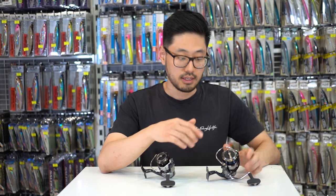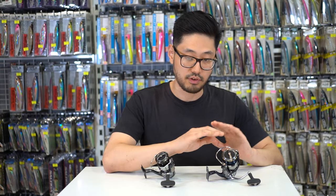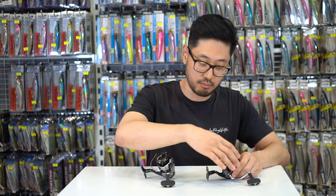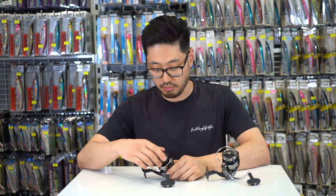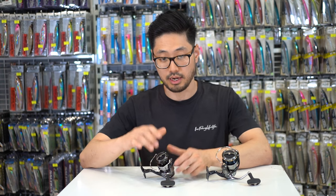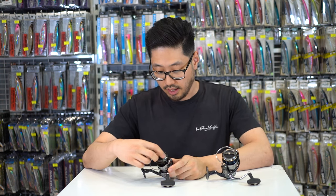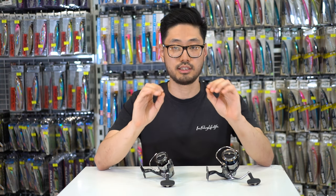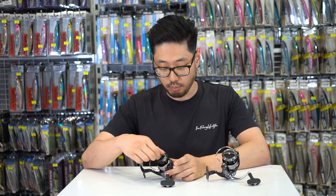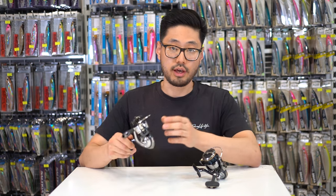The 24 Certate features ATD Type-L drag, which is an upgrade over the 2019 Certate. The 2019 Certate just featured a regular ATD — the initial startup on it was a little bit more sticky. The brand new 24 Certate's initial response is a lot better and you also get a much more sensitive, fine-tuned drag. The beauty of the ATD drag is that it actually heats up and gets a little bit stronger as the drag goes out — therefore it's almost, as the name suggests, an automatic drag system.